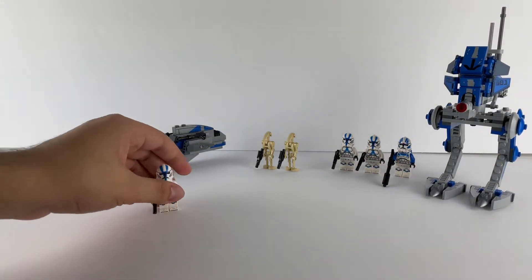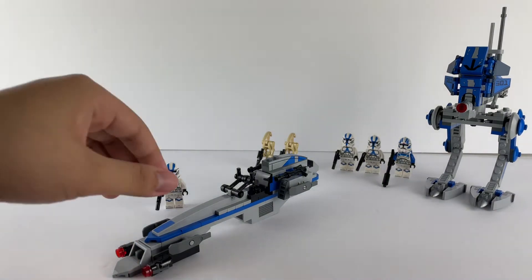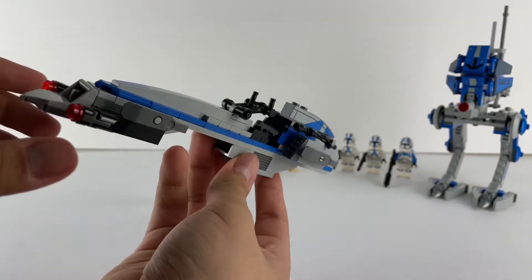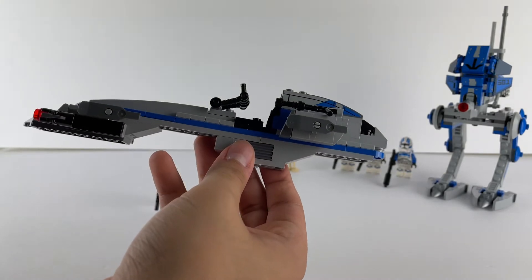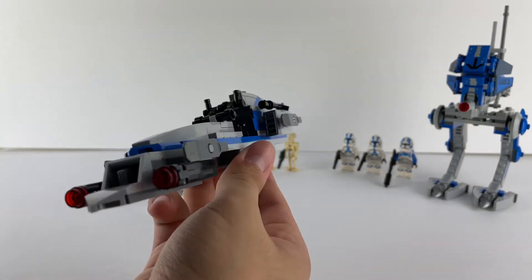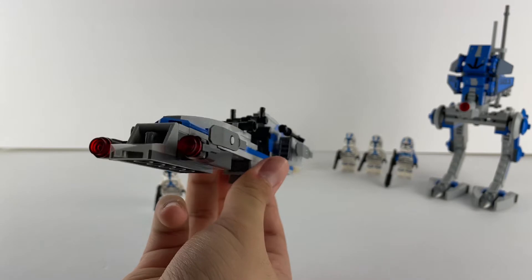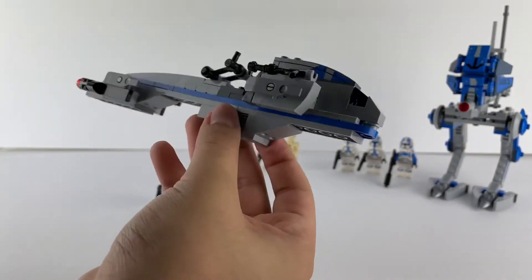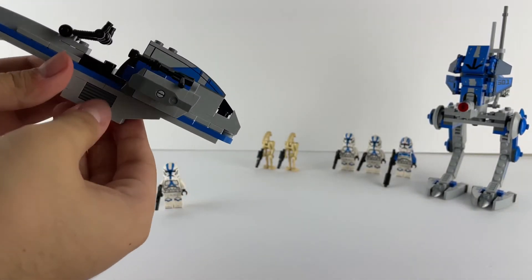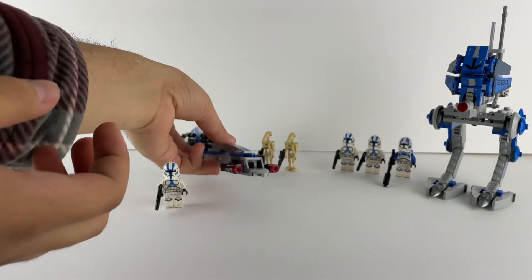Here we have the speeder — I'm not too sure of the actual name — but this speeder is really long. It's also oversized like the walker, but I like the build. It's pretty good. You can see your minifigure here; I like the seat because it's pretty well built up. You have two cannons but you actually shoot out of these two stud shooters in the front. In the build I actually forgot to apply the sticker and put it on after. So the speeder is a pretty good build too.